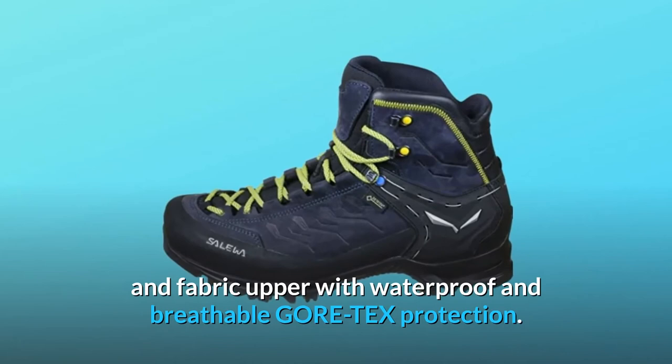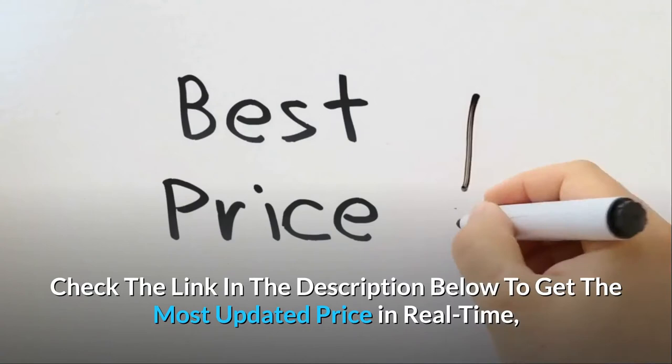The Rapace GTX is a lightweight mountaineering boot that teams hard-wearing nubuck and fabric upper with waterproof and breathable Gore-Tex protection.